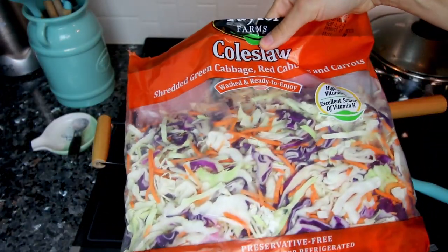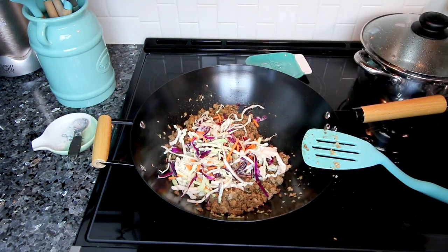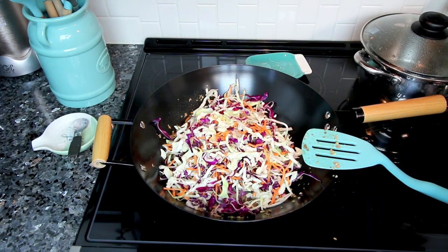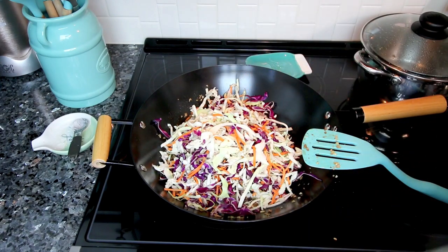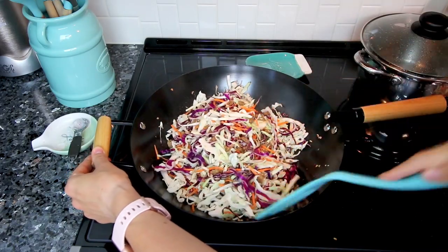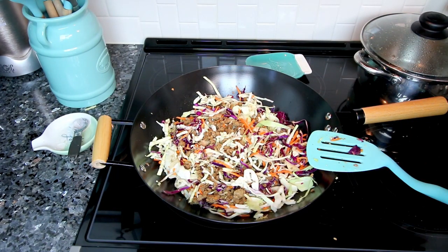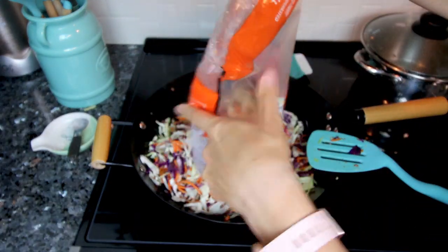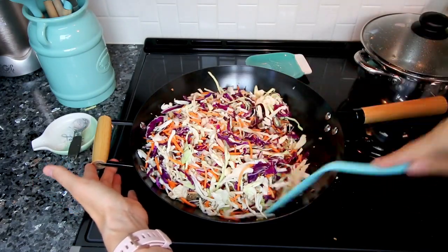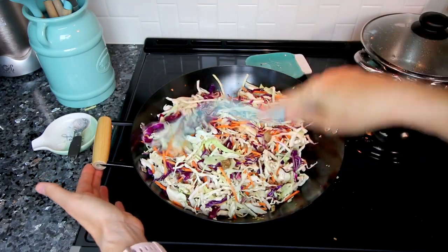Now I'm adding my coleslaw — I'm using an entire 32-ounce bag. In my original recipe video I only used about four cups, but I've since added considerably more. I start with about two-thirds of the bag, mixing it in to let it start to wilt down a little before adding the rest. Once that wilts enough I pour the remaining coleslaw in and let it continue cooking until the cabbage is mostly softened — I don't like it totally softened, but mostly.